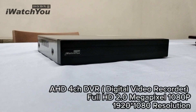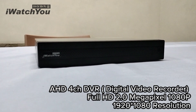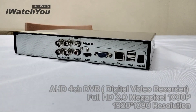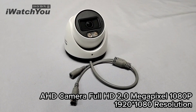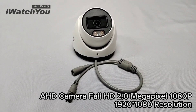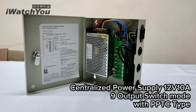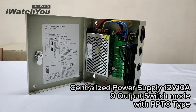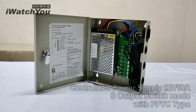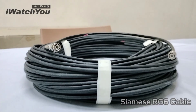You'll also need an HD 4-channel DVR, Full HD 2.0MP 1080p 1920x1080 resolution HD cameras, a Centralized Power Supply 12V 10A 9-output Switch Mode with PPTC type, and Siamese RG6 cable.